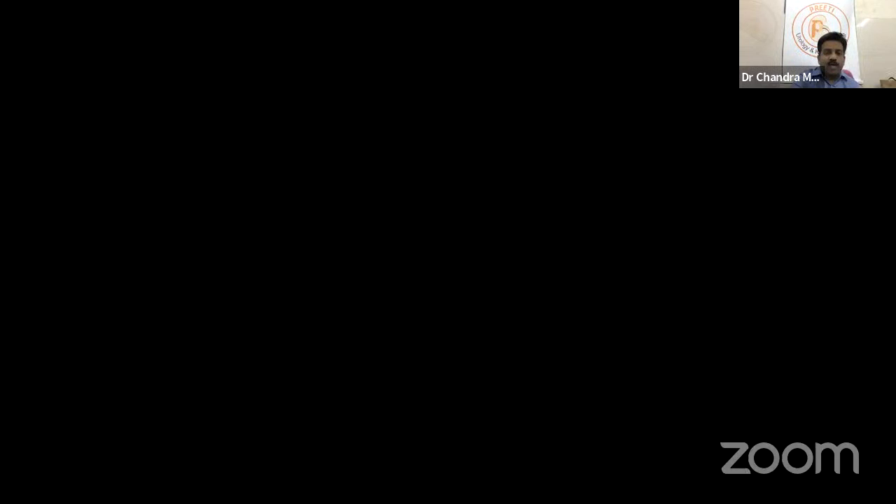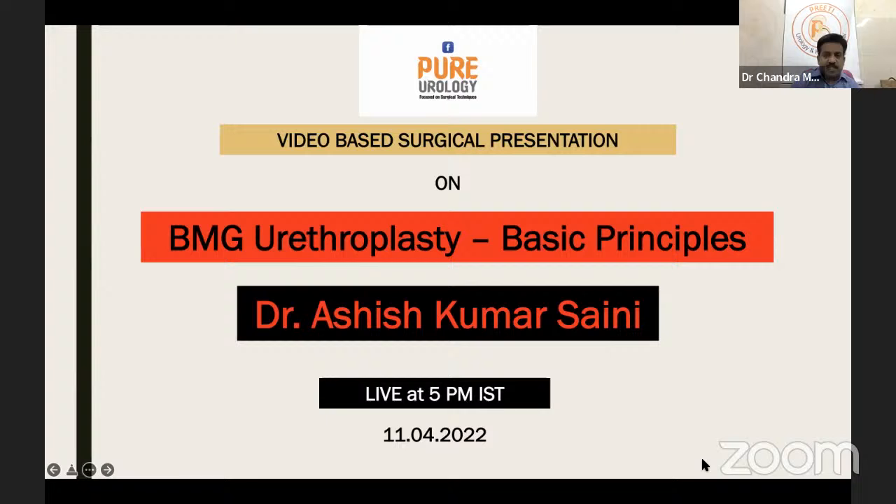Health is important, and urologists should encourage each other in non-urology pursuits as well. Today's session for Pure Urology is focused on surgical techniques: BMG urethroplasty — buccal mucosal graft urethroplasty — basic principles, presented by Dr. Ashish Kumar Seni.